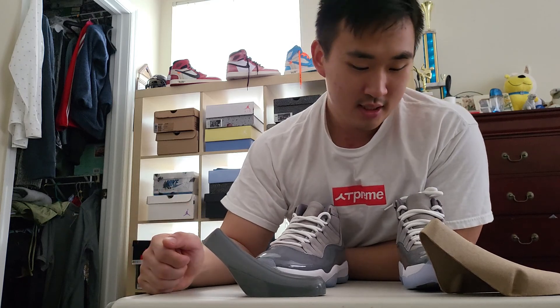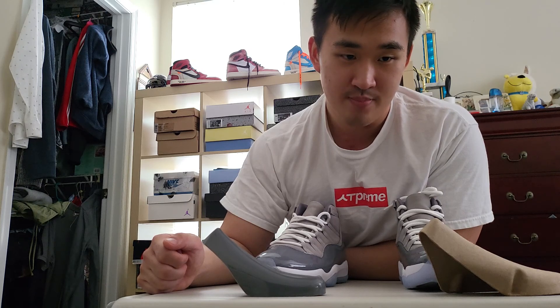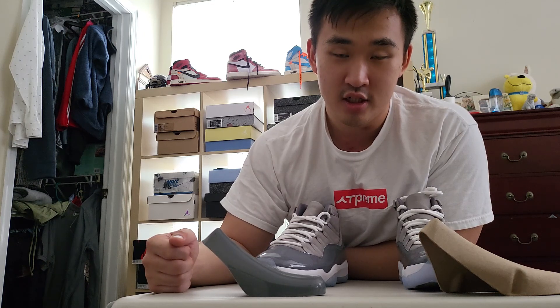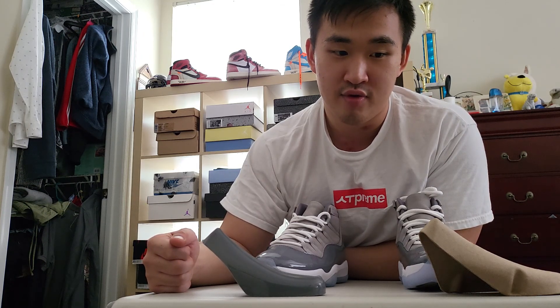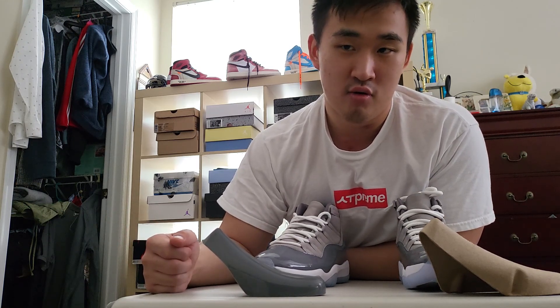That's pretty much the video — a quick breakdown between the retail versus rep of the Cool Grey 11s. Hope you guys enjoyed this video; comment, like, and subscribe. I have a couple of shoes coming in soon: I might do a review of the Jordan 1 Pollens, as well as a review of the Yeezy 700 reps I just got for one of my friends. Look forward to those videos — catch you guys next time, peace.